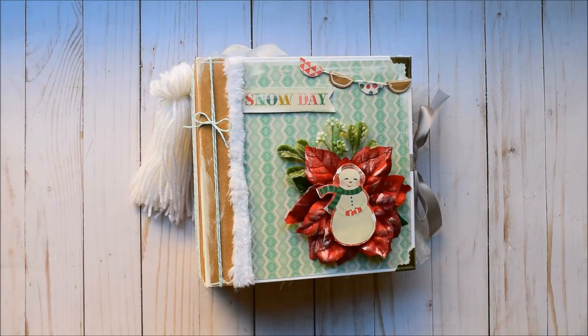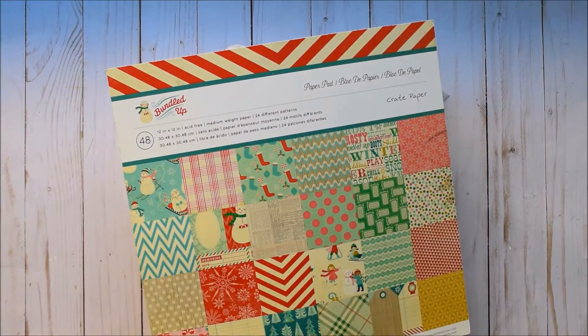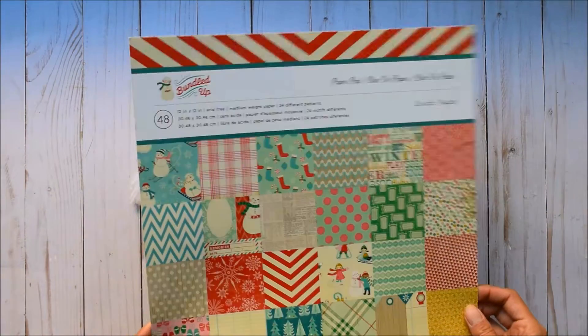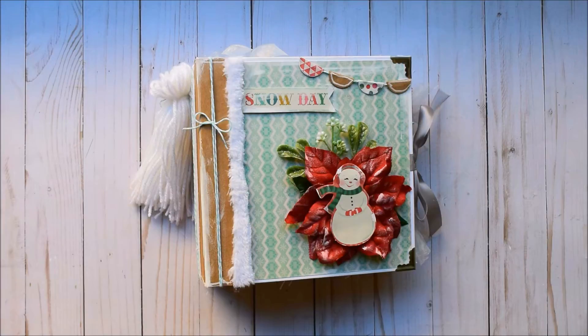Hello everyone, it's Frances with Your Book of Memories. I've got another project to share with you guys today. I created another 8x8 Christmas mini album, this time using the adorable paper Bundle Up by Crate Paper Collection. Isn't this amazing? Super cute designs and I absolutely love how this turned out. I do have a tutorial already on my YouTube channel on this whole project start to finish, so I'll leave that in the description box.